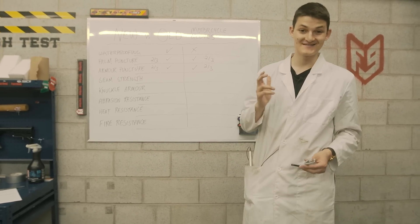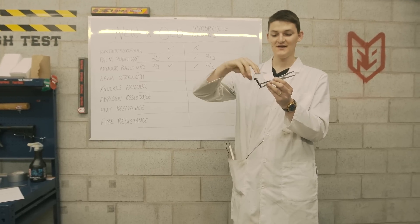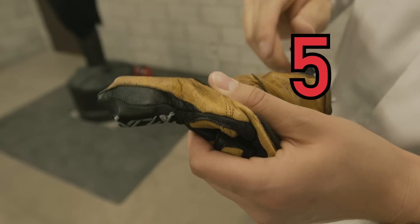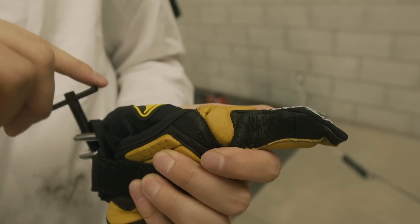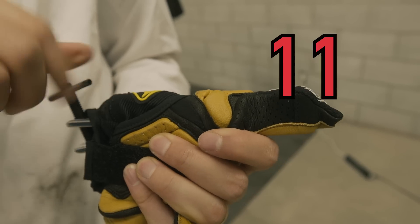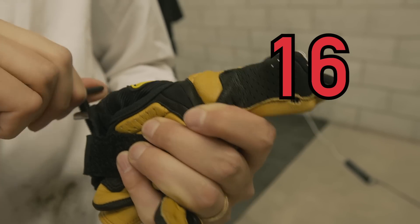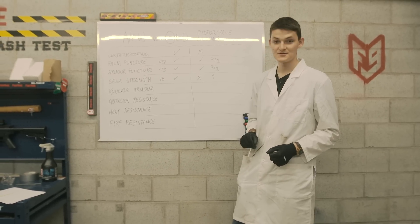Next on the chopping block is seam strength. I have a scissor spreader to slide into the pinky of each glove, and we just count the cranks until we bust a seam. It took 9 turns to break a panel apart on the old glove, and 16 turns to break the seam on the new glove. Unsurprisingly, seam strength has gone down a little bit with age.